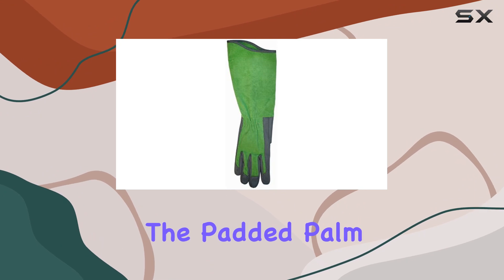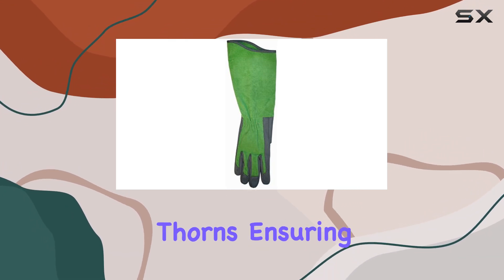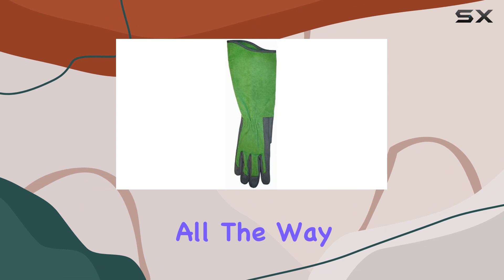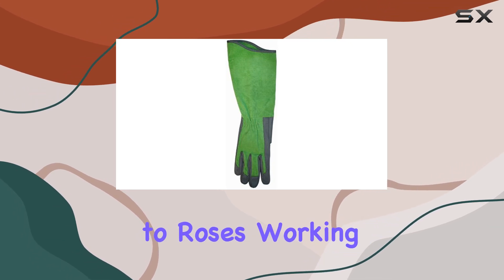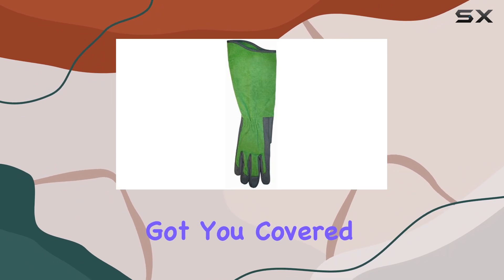Let's talk about protection. The padded palm and fingertips provide a sturdy barrier against thorns, ensuring that even the sharpest prickles won't leave a mark. The gauntlet cuff extends the safeguarding all the way up your arms, preventing scratches and irritation from unruly branches — whether you're tending to roses, working on a farm, or landscaping at home.